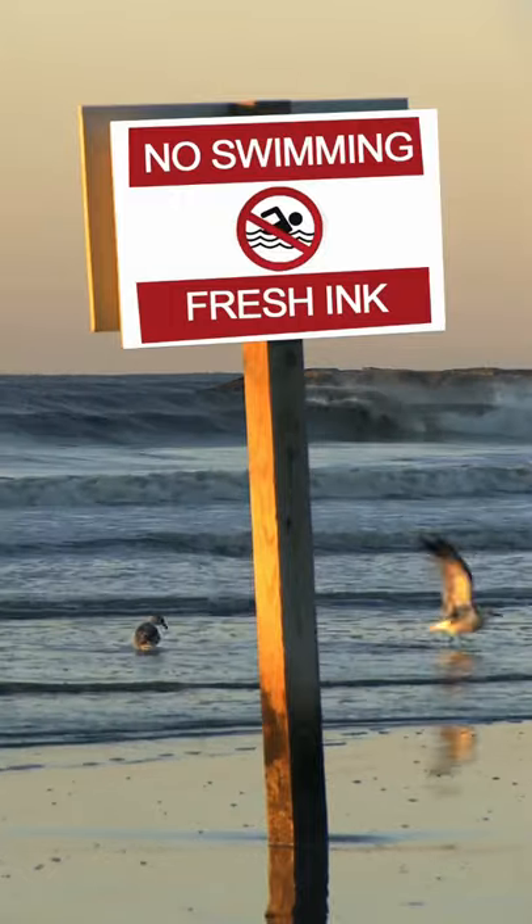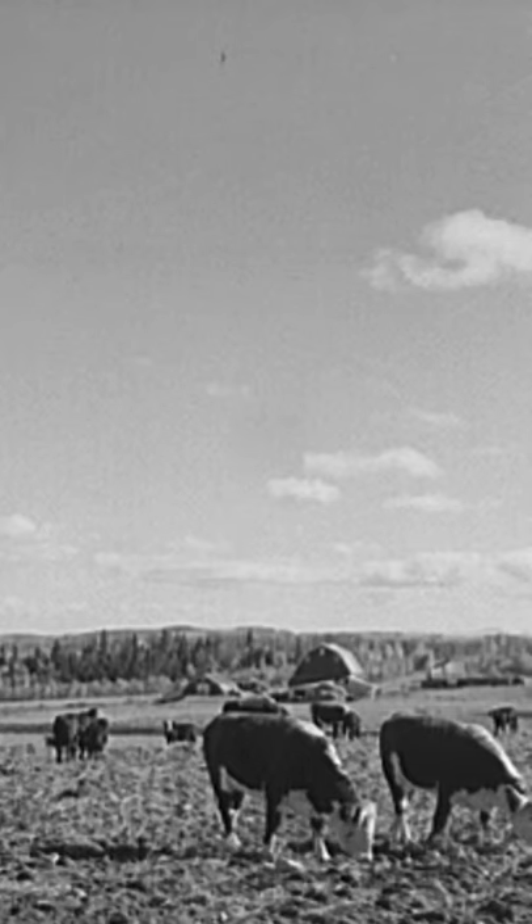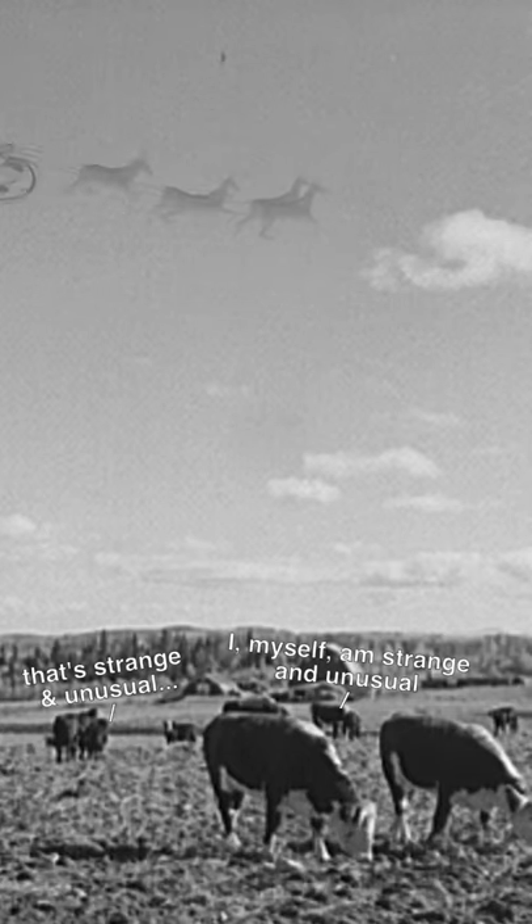Keep your tattoo out of the water. No swimming or soaking for two weeks, but you can and you should shower. If you notice anything out of the ordinary, contact your tattoo artist immediately. Happy healing everyone!